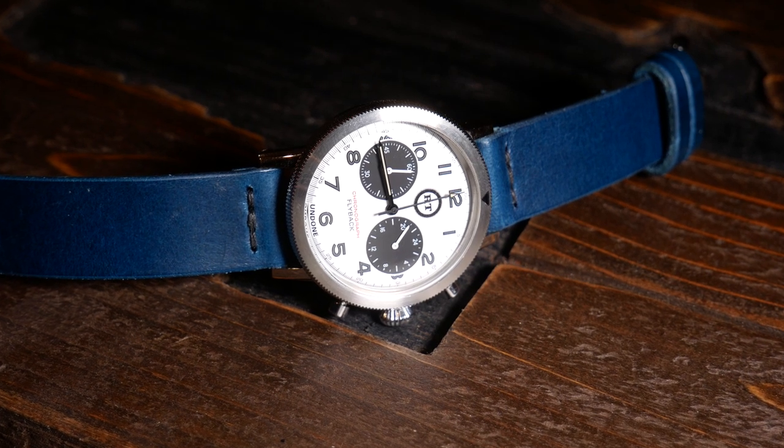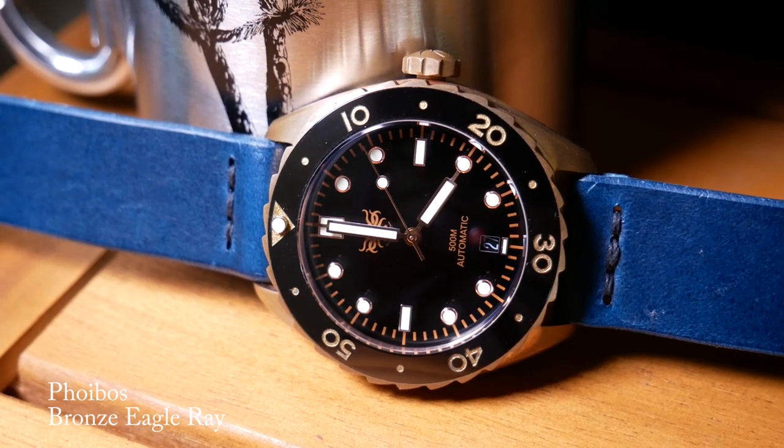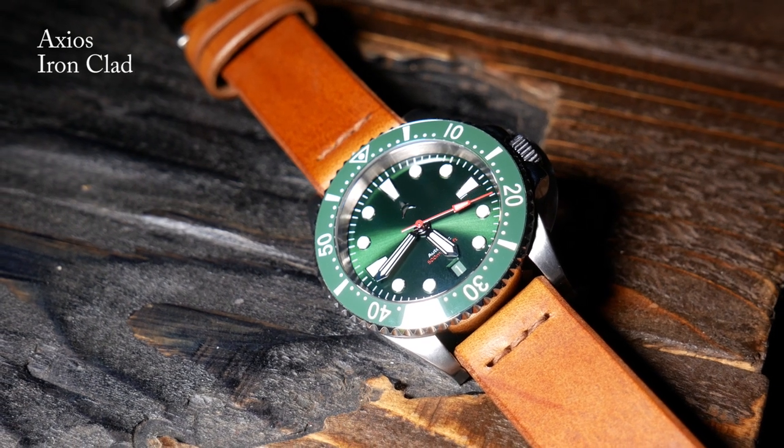I will say that I was initially skeptical about that blue strap — I wasn't really sure what it would go with — but I actually found a few watches that I think it looks really good on, especially this bronze Phoebus Eagle Ray. And as for that whiskey strap, well, really classic brown just goes with everything.